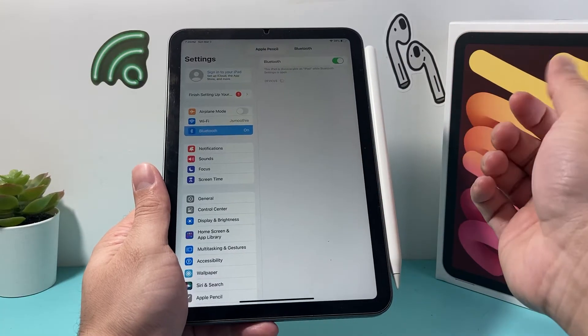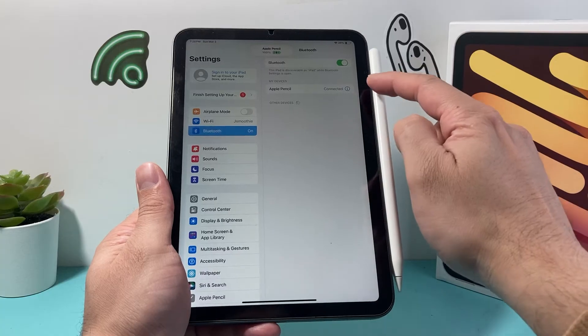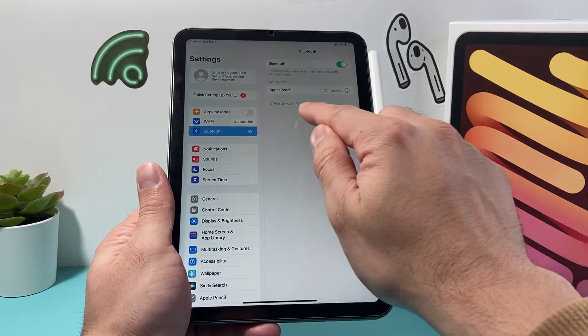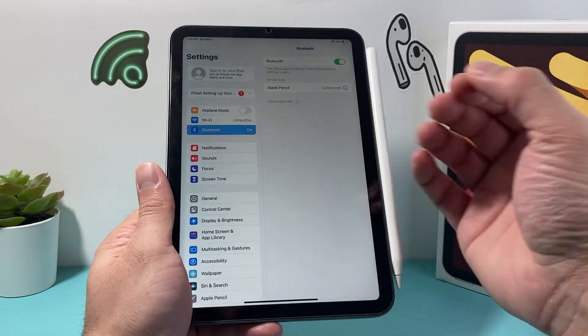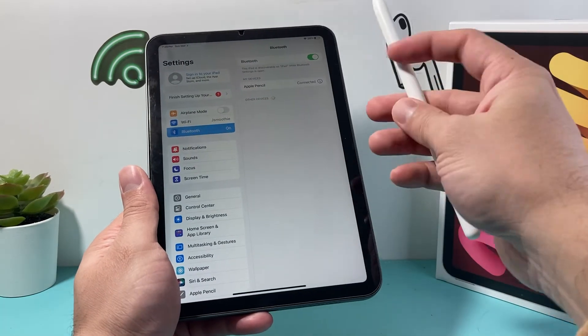When you put it like that it will stick on magnetically, and that's how it also charges. It should automatically go ahead and connect. If it didn't connect automatically, it will come up as a device in Bluetooth and you can click on it to start the pairing process, and you'll be all set to go. That's all you have to do to connect your Apple Pencil with your iPad.